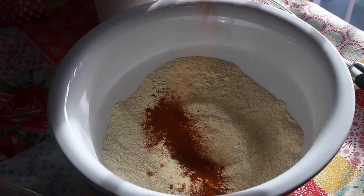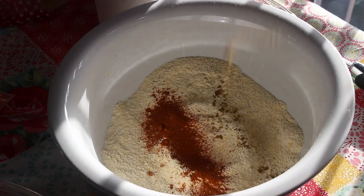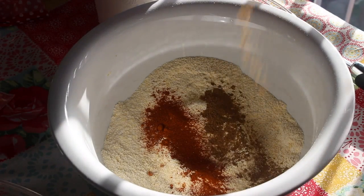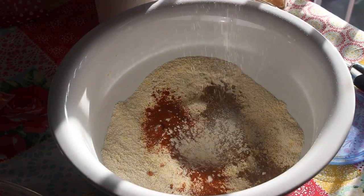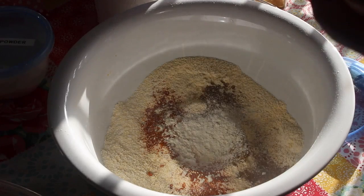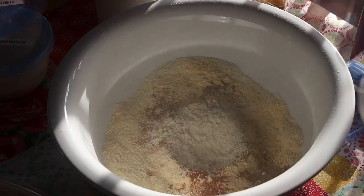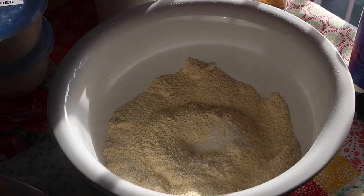One of those ingredients will be some cayenne pepper. Next we're going to add in a generous amount of ground cumin, followed by some onion powder and garlic powder. This is going to be well seasoned. And now we're going to add in a nice amount of kosher salt.